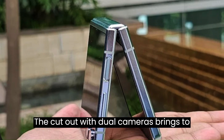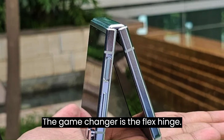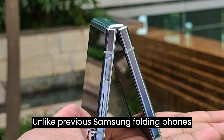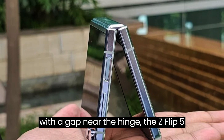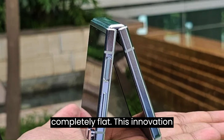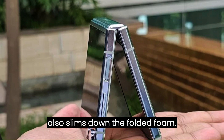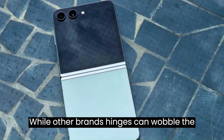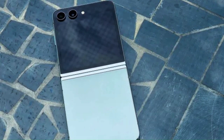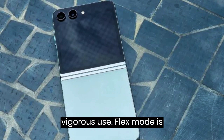The game-changer is the P-Flex hinge. Unlike previous Samsung folding phones with a gap near the hinge, the Z Flip 5 boasts a gapless design, folding completely flat. This innovation prevents debris from getting trapped and also slims down the folded phone. While other brands' hinges can wobble, the Z Flip 5's sturdiness stands out, maintaining steadiness even during vigorous use.